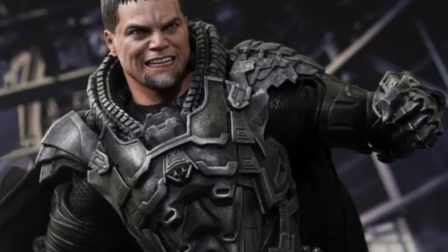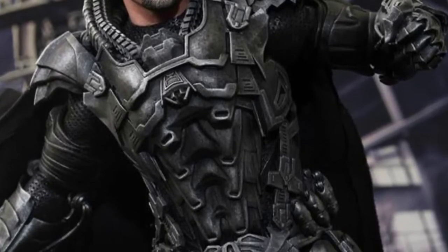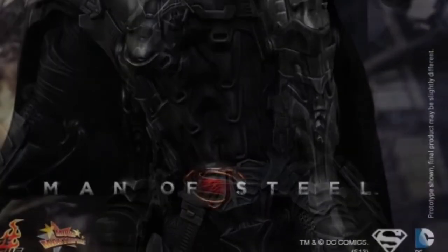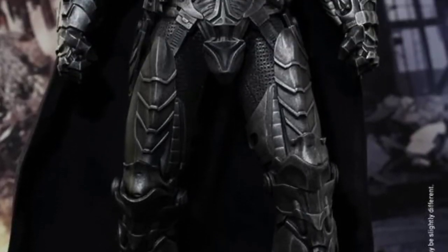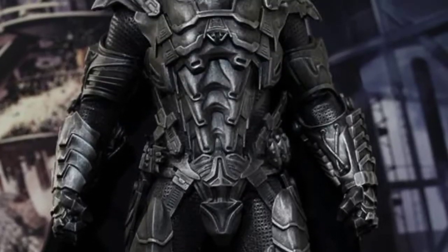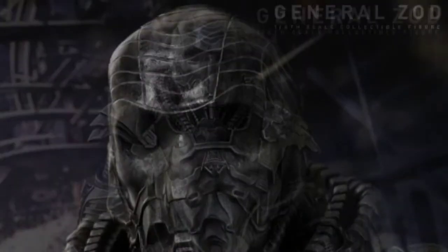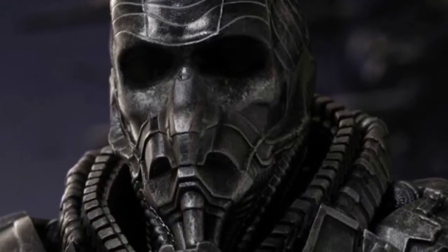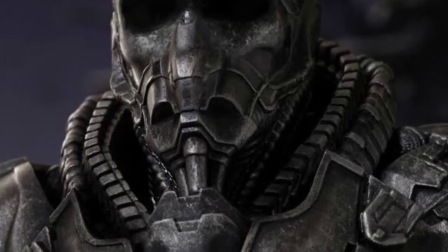The armour itself looks supremely detailed, as do the paint apps. Bear in mind this is just a pre-release image so they may change some aspects, but to be honest it looks practically finished as it is. Another really cool thing from these images is the helmet — they've nailed it. Any previous releases, be it the action figure or the Play Arts Kai figure, never really nailed the Kryptonian mask the way it looked in the movie, but from this shot here they've completely nailed the design. I love the striations at the top showing it's almost becoming transparent — it looks really quite creepy, so I'm very happy with the way this turned out.